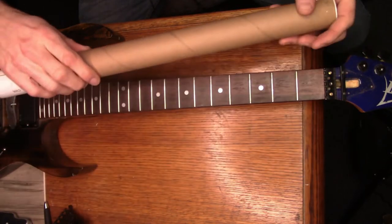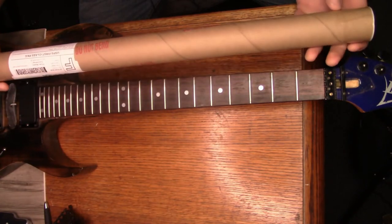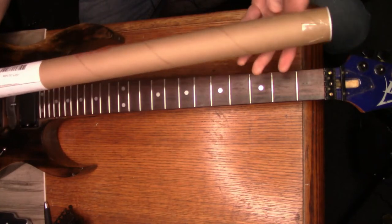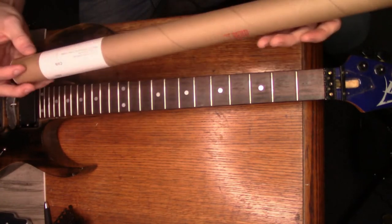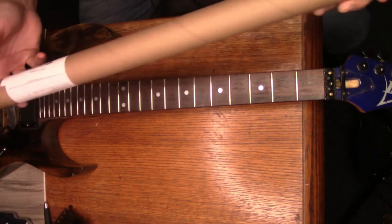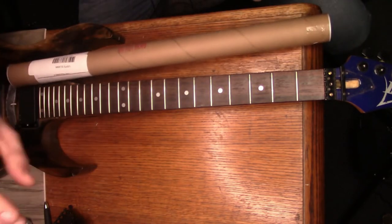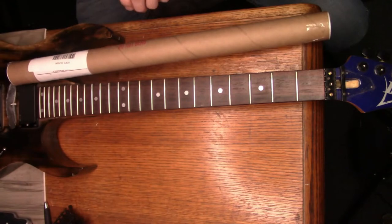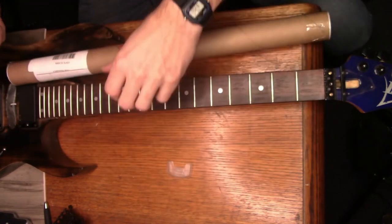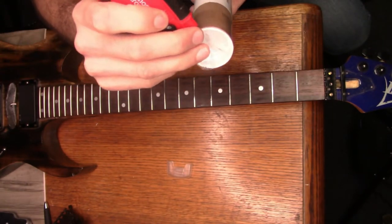Here's the new tool - I haven't even opened it yet. I ordered it on eBay and I'll try to find a link to share so you can go buy one if you'd like. Let me open it up and show you guys what it is. If you don't know what this is, it's actually a notched straight edge.